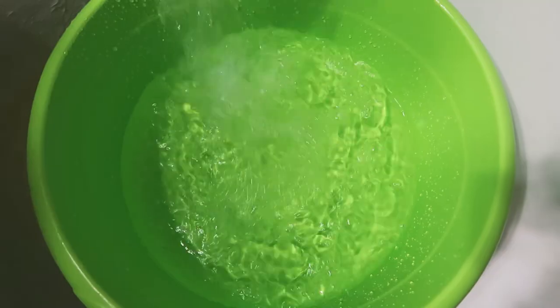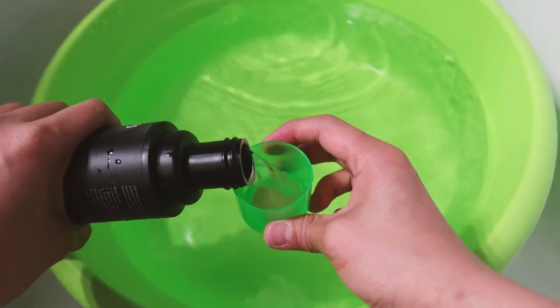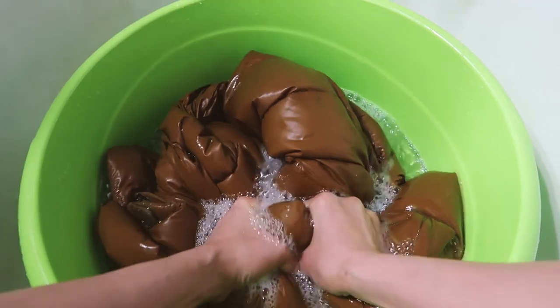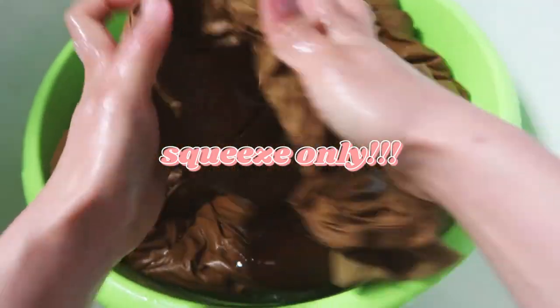Since I don't have access to a front-load washing machine, I hand wash mine. The first thing I do is fill up a tub with cold water and liquid detergent, then soak the jacket for at least an hour to remove tough stains. After that I rinse out all the soapy water and squeeze out as much water as I can. When hand washing, don't wring or twist the jacket, because you might damage the down inside.